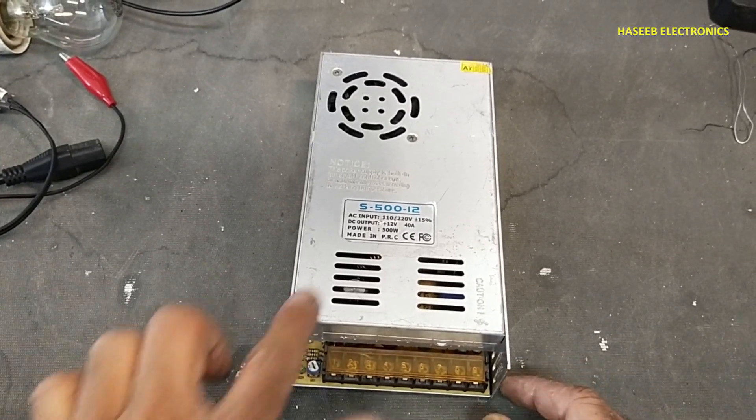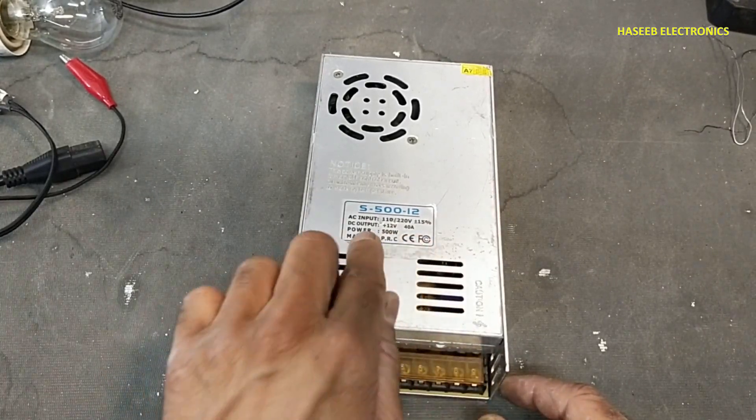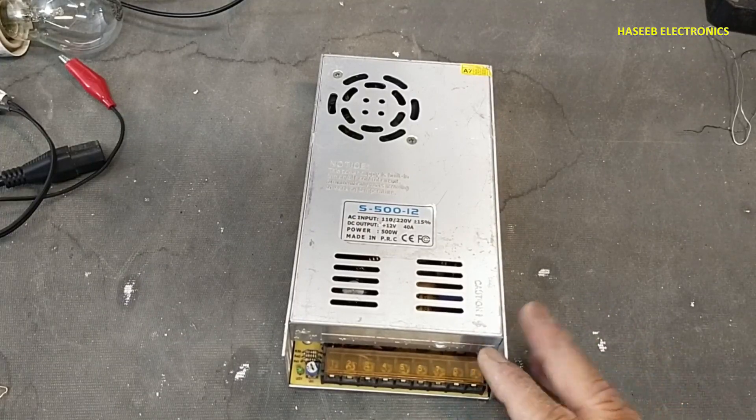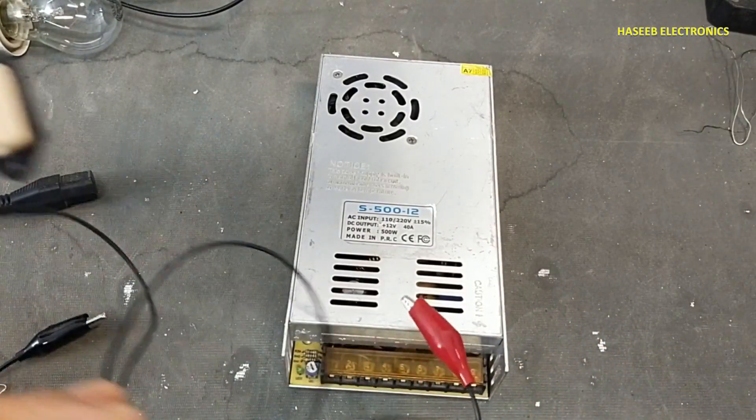Friends, welcome back to my channel. I have this 12 volt 40 ampere power supply — it is not powering on. Let's see what the problem is. If you don't have good practical experience in power electronics, never try to repair.